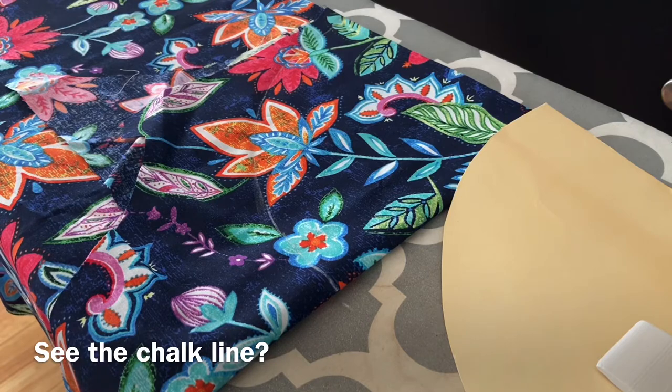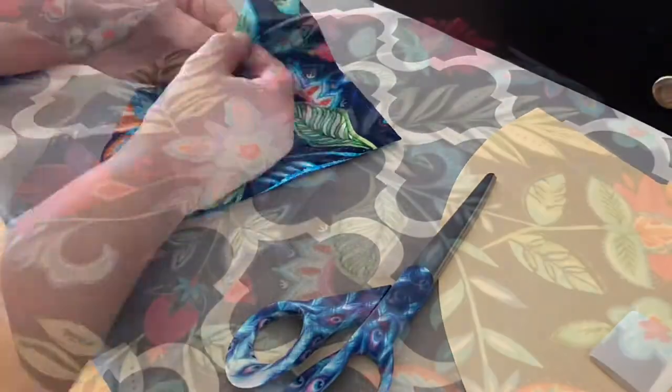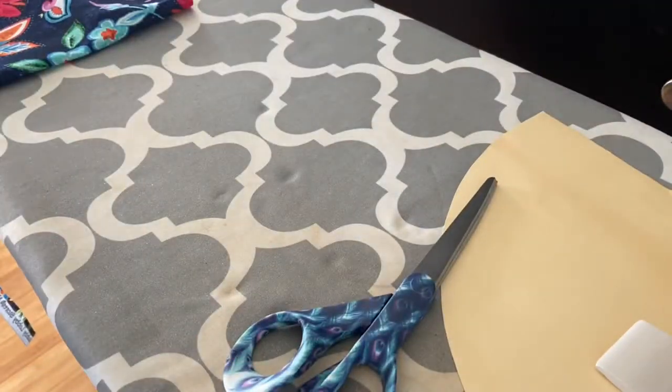I'll cut along that chalk mark with my favorite scissors. This will be the top of our hat. We'll set this aside and cut what I guess you'd call the brim.